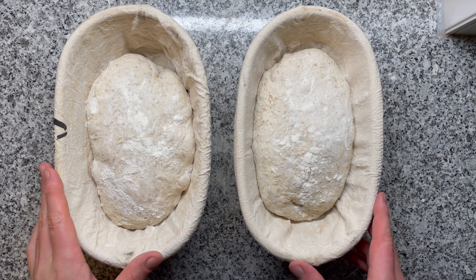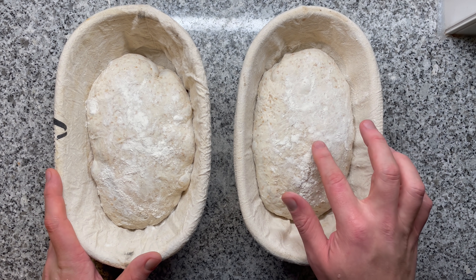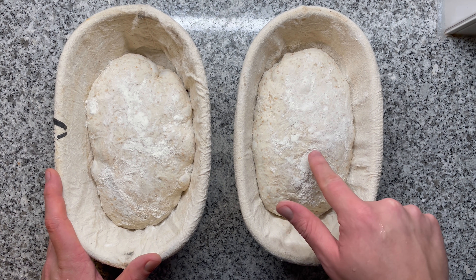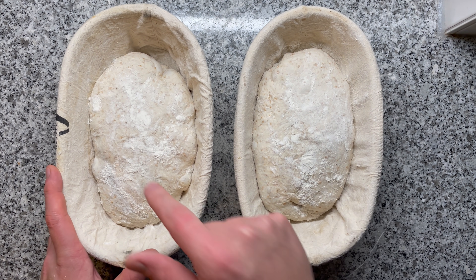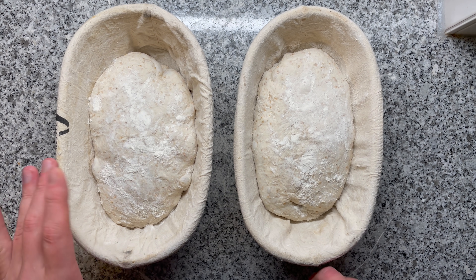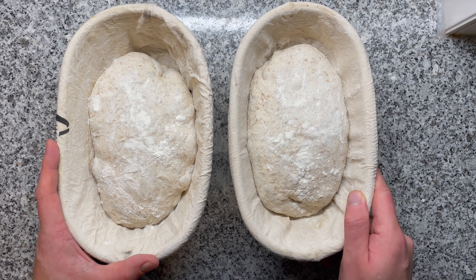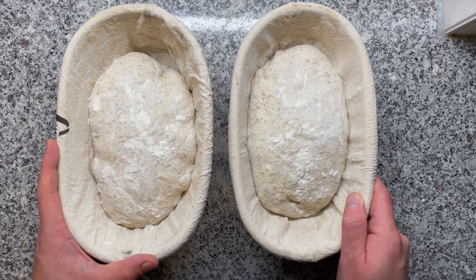Both have been shaped. Now I'll let this one sit at room temperature until it passes the finger poke test — this is when it springs back very, very slowly. This one I'll let sit at room temperature for 30 minutes and then pull it into the fridge overnight for roughly 16 hours. When you proof at room temperature, you can use the finger poke test, which is a super reliable and reproducible method.